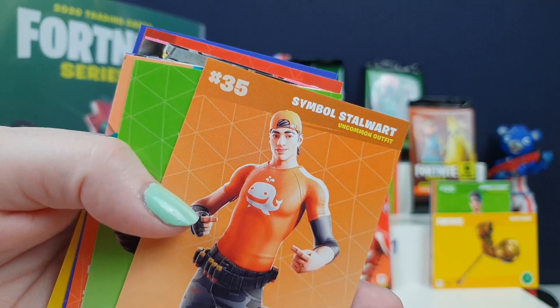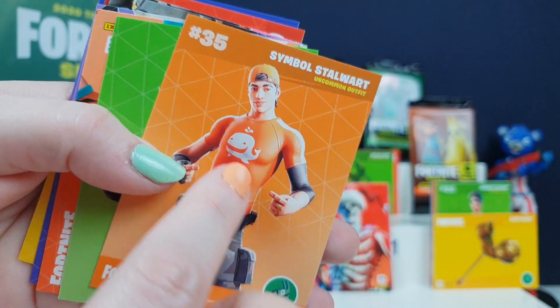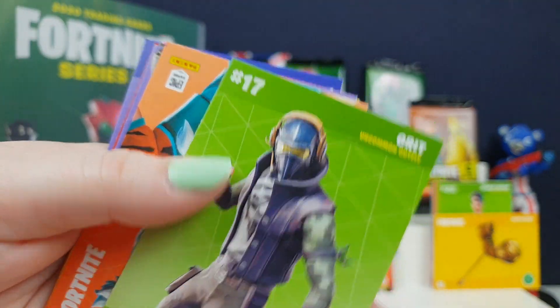Rocket Breakers is also in Fortnite Save the World. We just started playing Save the World the last couple of weeks and it's really fun - if you don't have Save the World, you need to get it, it's actually very good. Now we have a symbol backpack where you can change the icon on top - so you've got the backpack where you can have any icon on your back.